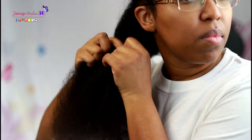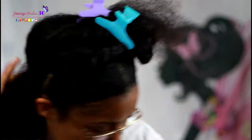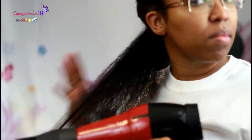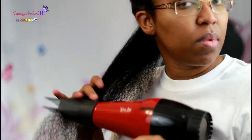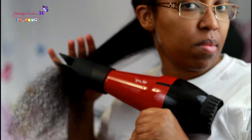Look at that hair fluff up! So I'm going to separate this one big section into smaller sections I can work with. We're going to keep going with the tension method, continuing at a downward angle on the cool setting, and allow the hair to stretch and dry at the same time.